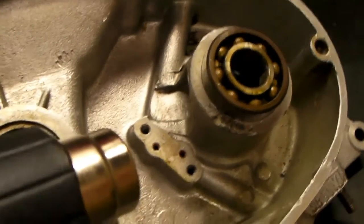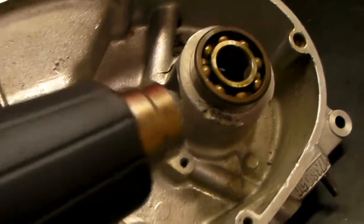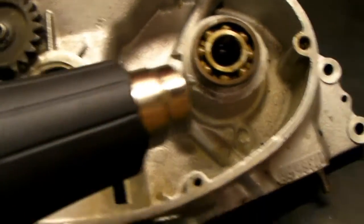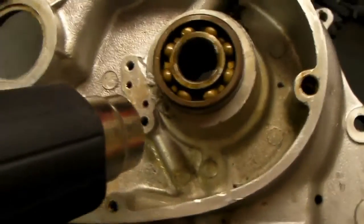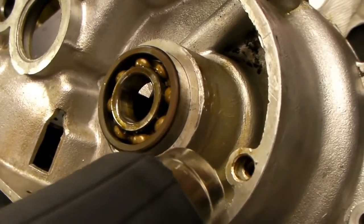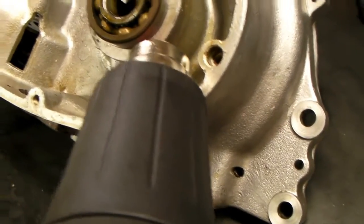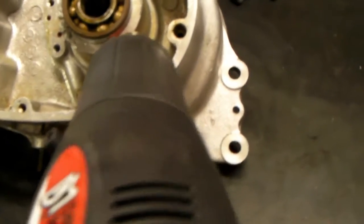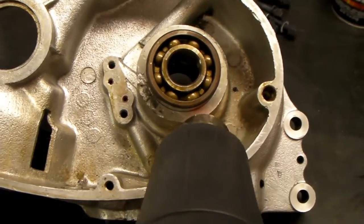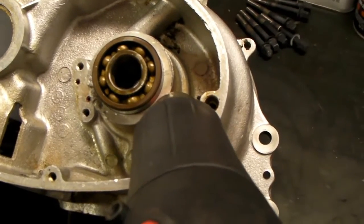Got the bearing here on the outer part of the crankshaft coming out just by using this electric heat gun to heat the aluminum, and giving the bearing a few taps from the inside with a little punch. It's coming out quite easily. I use the heat gun because it puts out a lot of heat — it'll get that aluminum hot — and yet I don't have to go upstairs and use the lights oven to heat this up. She takes a dim view on heating up cases in her oven.